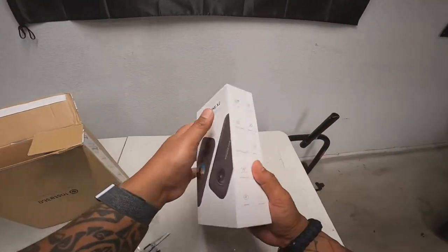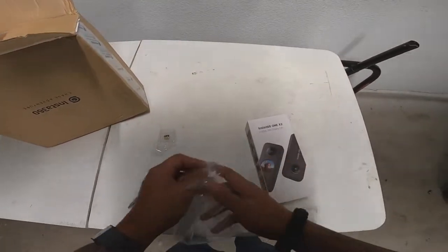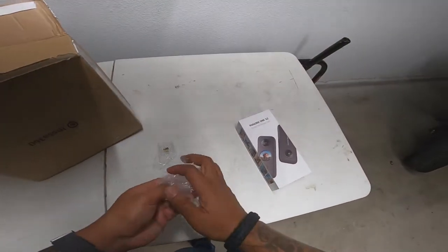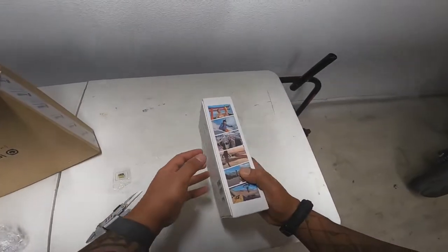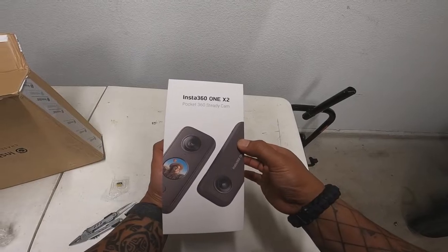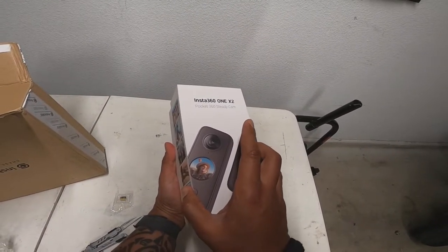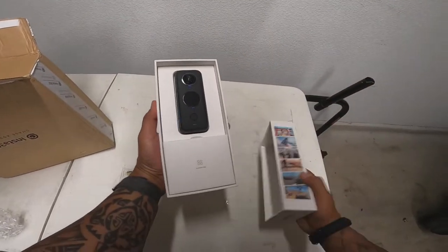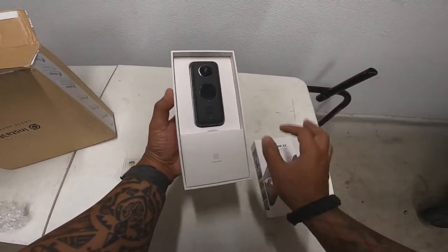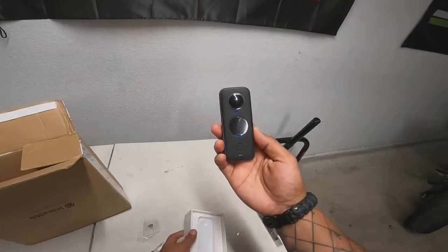I didn't really know much about it, but a lot of people were talking about it — saying they were using it to make short videos, a lot of people were using it for moto vlogging. So let's take a look: Insta 360 1X2 Pocket 360 Steady Camera. And there it is — this is the first time I've actually seen one up close and personal.